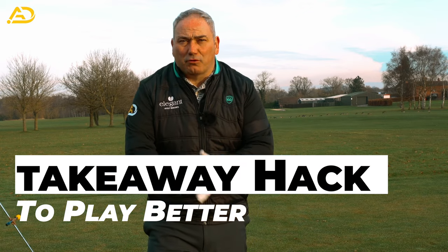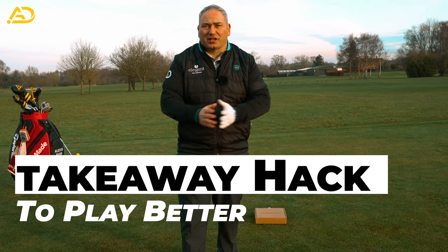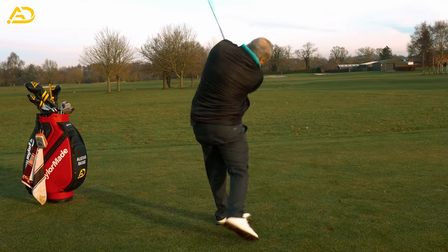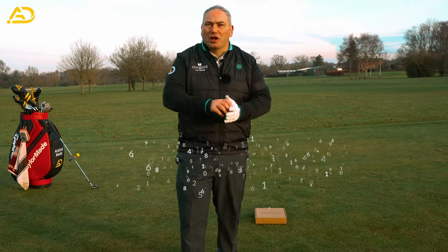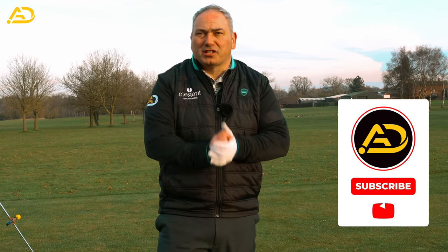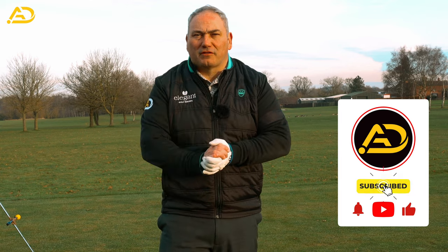Golfers, today I'm going to share with you the biggest takeaway hack you'll ever see. This is important because if we start our swing wrong, the rest of the swing becomes all compensation, which means your consistency levels are really poor. So today we're really going to get you starting the swing correctly through this little hack to make you a very consistent golfer. Stay tuned to find out how.